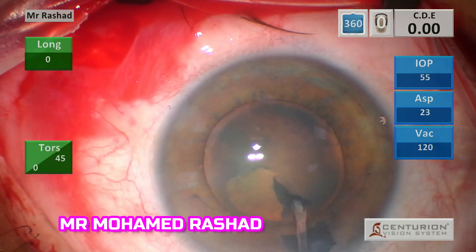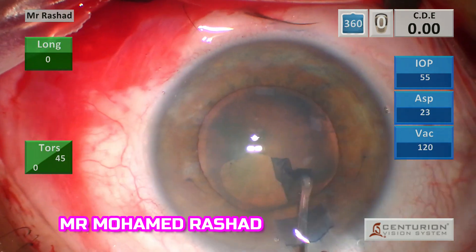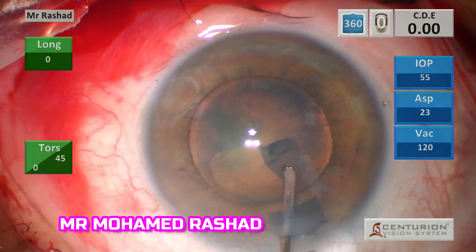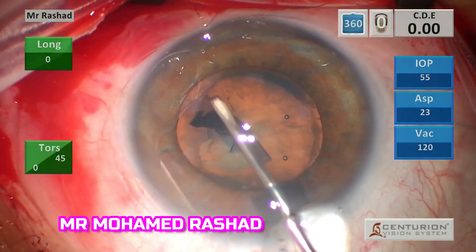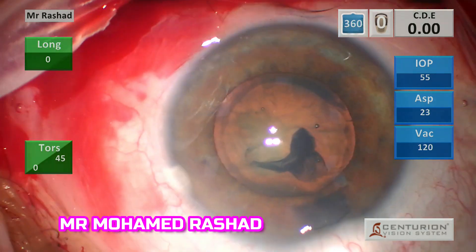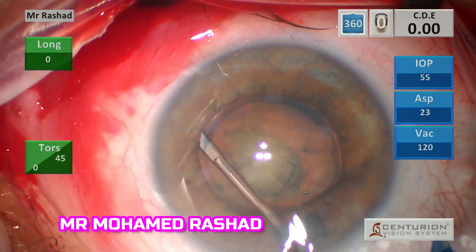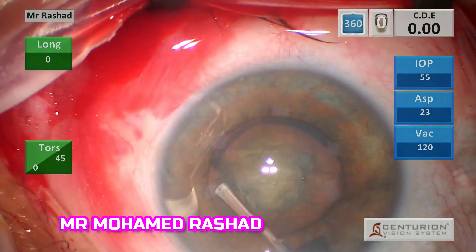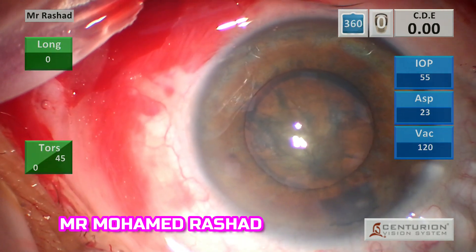This is my capsulorrhexis technique as discussed before. I usually start at about 2 o'clock and then go anti-clockwise with the cystotome on the Healon cannula to maintain the anterior chamber depth until we complete the capsulorrhexis. Then we do hydrodissection, depressing on the nucleus to see the fluid wave anteriorly.